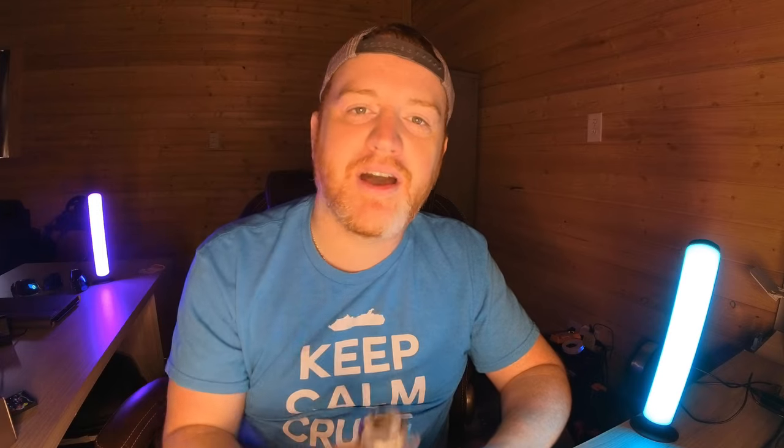We're a travel channel so we'll probably be using this in the RV. I do have a pellet grill where I need to put the cover back on — I was repairing the auger in it — so I'll test it out on that first and then test some other things to see if this guy is any good. Stay tuned.